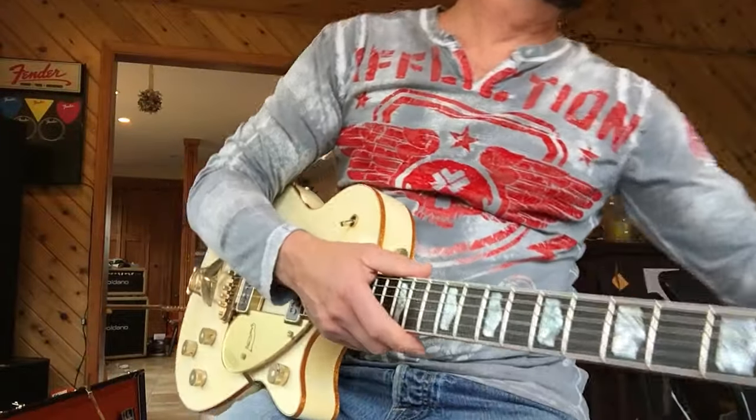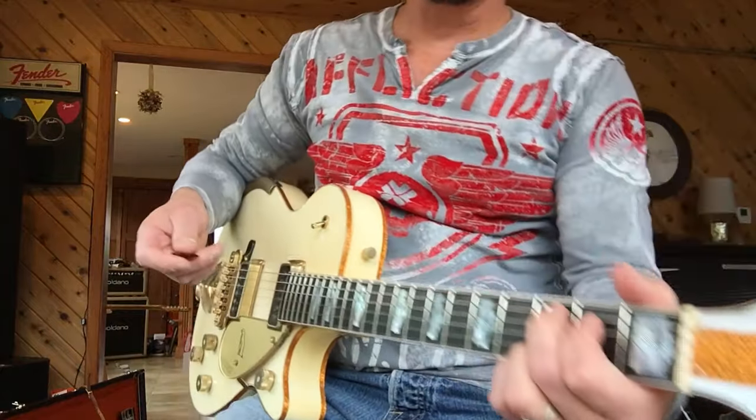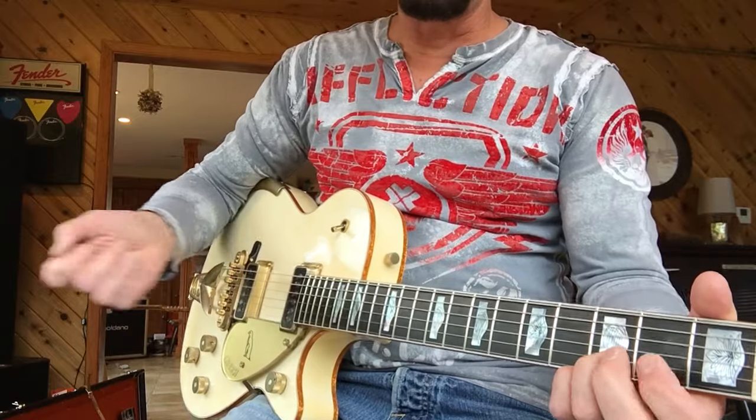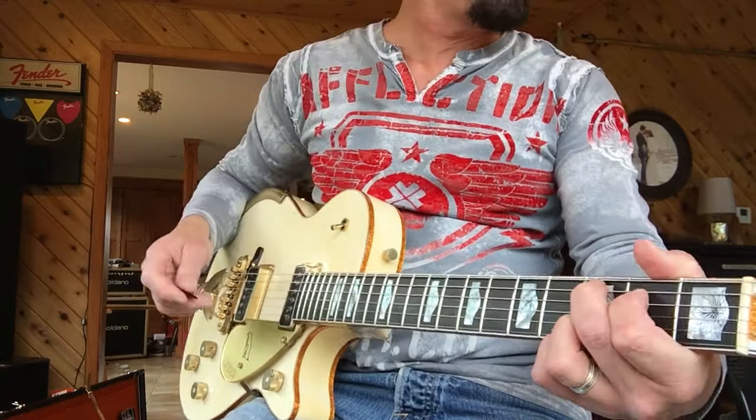I got these new V-Picks in. I'm telling you, I can't believe I didn't play with one before. I can't comprehend learning stuff sometimes. The V-Picks, you see them all the time. They're $10, $15, $20 a piece.